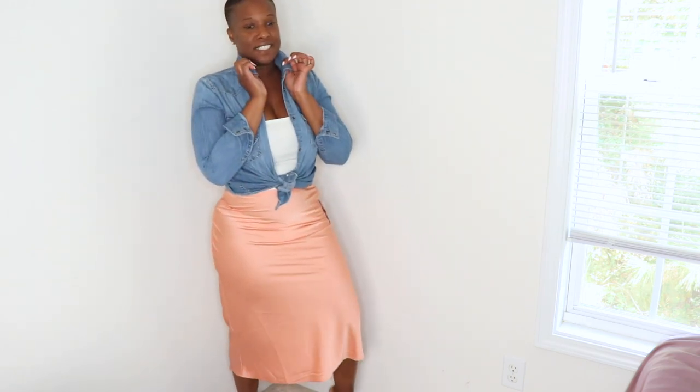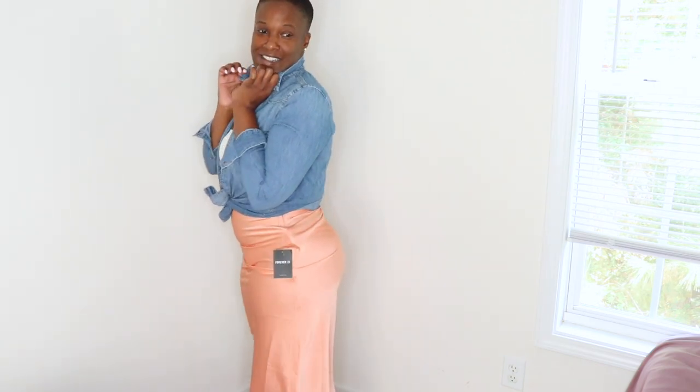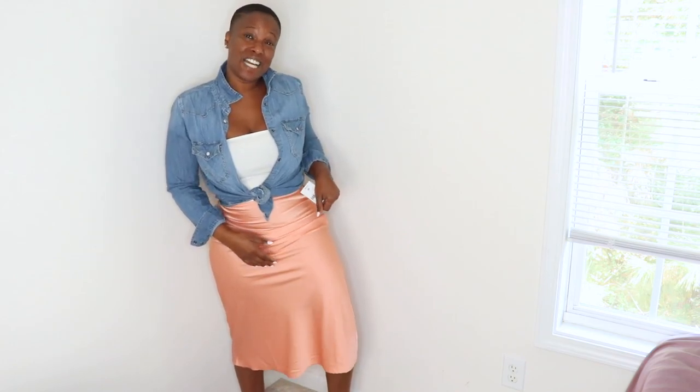Here is one I got from Forever 21 recently — this is a medium. You can see they all fit me similarly even though they're different sizes from different companies. This one is a little snugger than the rust color one, but it looks really nice. I might wear this one over the weekend. I'm wearing one of these skirts over the weekend, I can't wait.